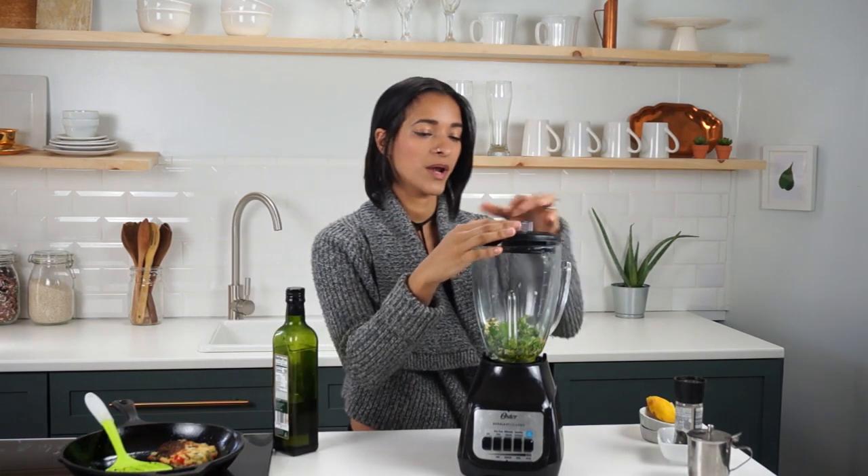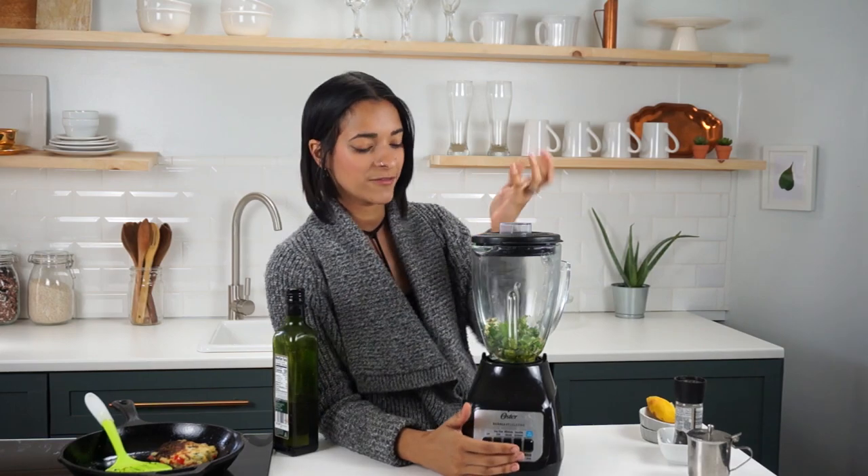We're gonna blend this up — actually we're gonna pulse it because we still want it to have a little bit of texture left in it.